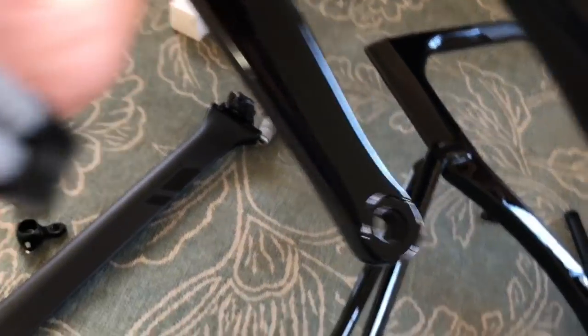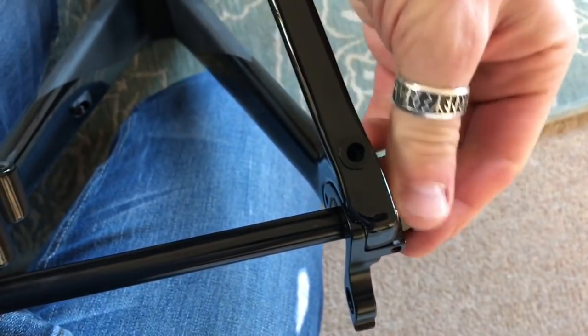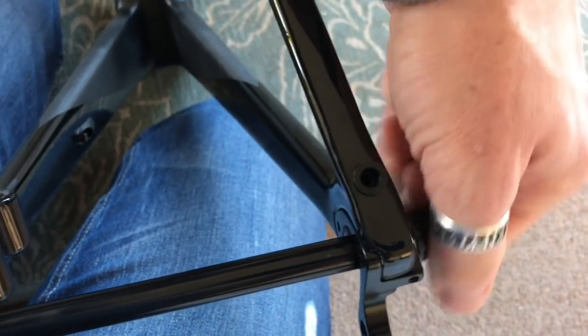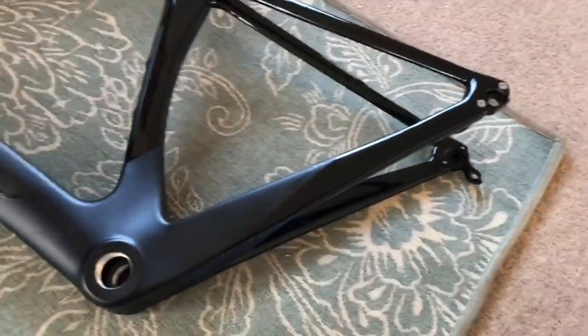So it doesn't screw into the frame like the front forks. The front forks have got a thread — the rear has not got a thread. Not that that's a problem, because on my Specialized Roubaix that I'm replacing the frame on with this frame, the only time I've ever had to take the back wheel off is when I'm doing maintenance on it — I've never had a puncture on the road, ever. I've never taken my front or back wheel off apart from maintenance time. So that really isn't a problem to me.